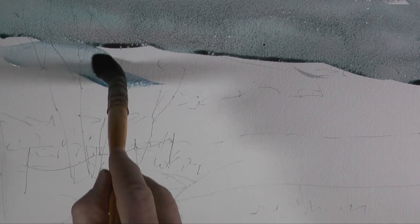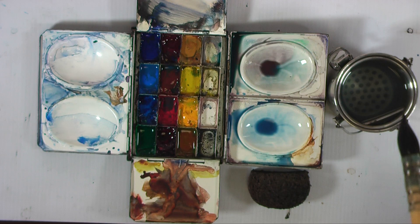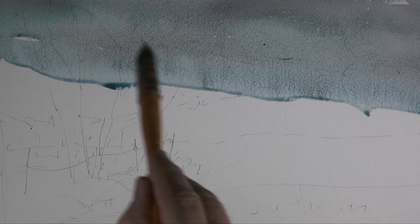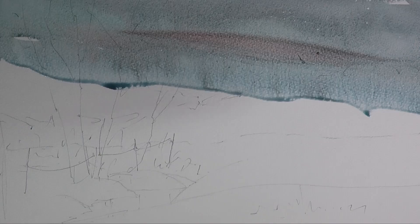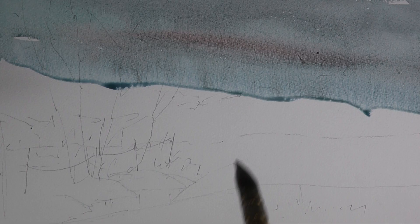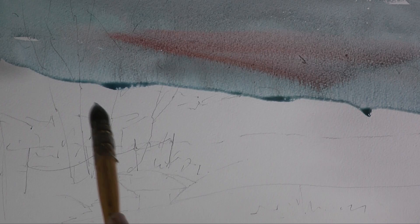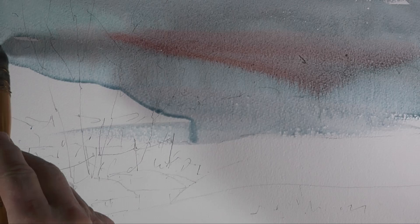A little bit more cobalt — pure cobalt. I'm going to start on the snow now. Remember, the snow isn't white paper; the snow is just lighter than everything else. So a little bit more warmth in the sky, keeping this idea that we need warmth in a snow scene. While that's still wet I can drop a little bit of cadmium red in without worrying too much — it will blend and move.